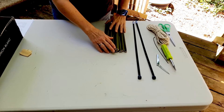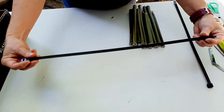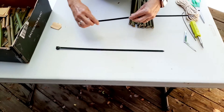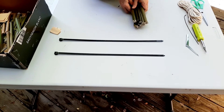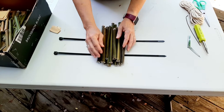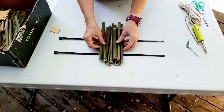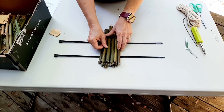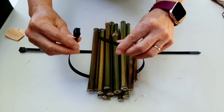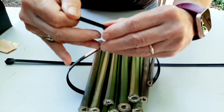Now that all of your tubes are cleaned out and sanded on the end, take your zip ties. Lay each zip tie so that all the little ridges are facing up — it's really important to do that. Lay both of them with the ridges facing up, then place your bamboo tubes on top. You want most of your open ends to be at about the same place. The back will be uneven since the tubes are different lengths, but the front should be pretty close to even. Take your first zip tie, stick it through the opening, push it through, and pull it to tighten it up.